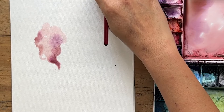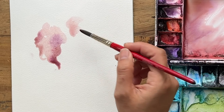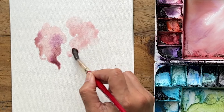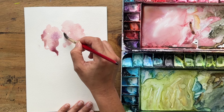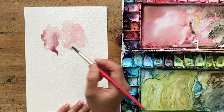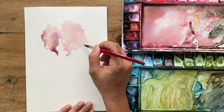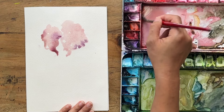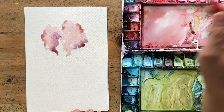Next, we'll do the other side petal — same thing, just finding a shape and wriggling your brush to create that curly, jagged edge, leaving some white space here and there. Then same thing — dropping a bit of that mineral violet purple, a touch of burnt umber, and even on the top and sides.